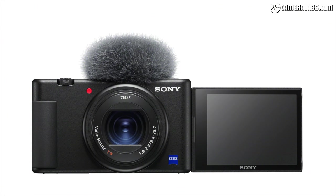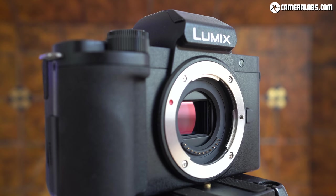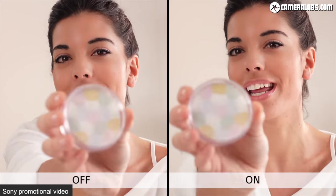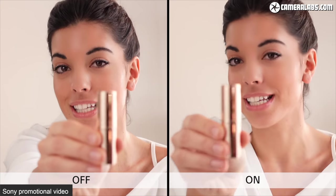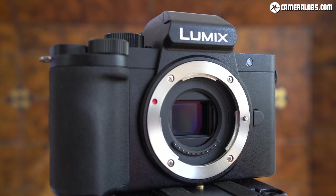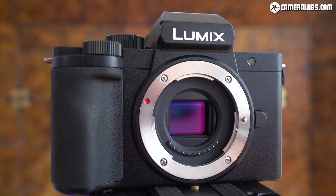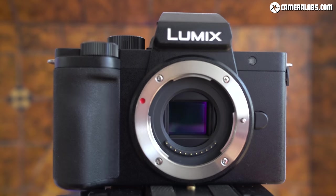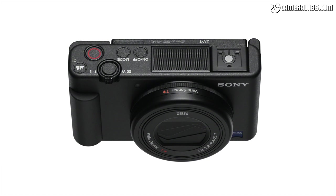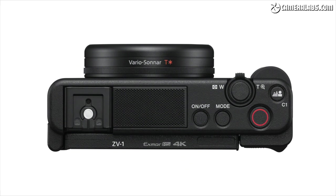As for autofocus, the G100's contrast-based system was good — certainly better than the Canon G7X in my tests — but not as confident as better phase-detect rivals, so be warned if you enjoy moving back and forth when filming. The most obvious rival is Sony's ZV-1, at around the same price. The G100 has the benefit of a viewfinder, interchangeable lenses, and a built-in mic system better at picking up sound from behind. But the ZV-1 has more confident autofocus, longer recording clips, more practical 4K, and a windshield accessory. While the G100 has a bigger sensor, its kit lens has a dimmer aperture, making overall quality and background blur potential quite similar.